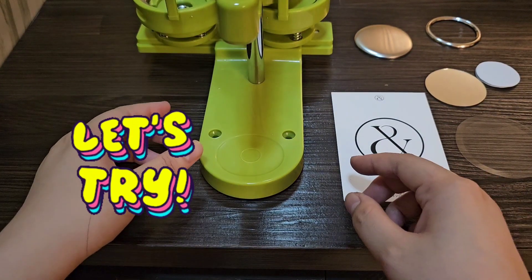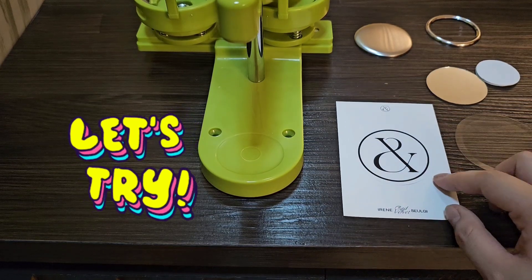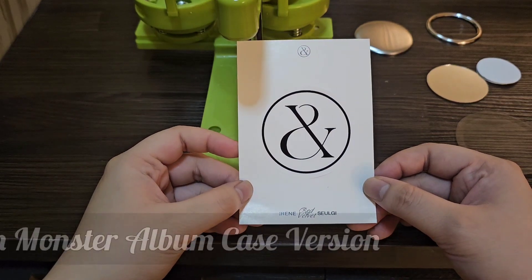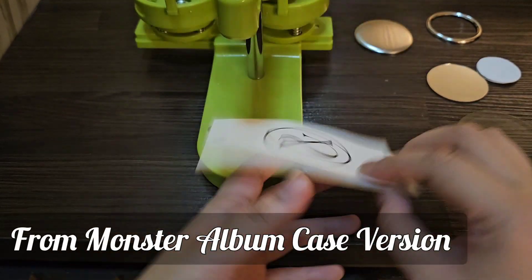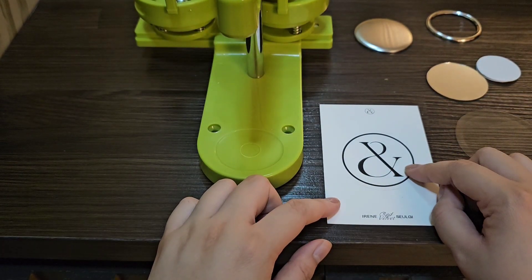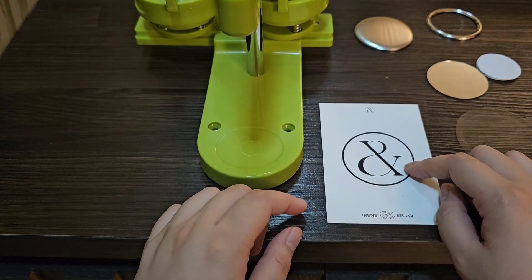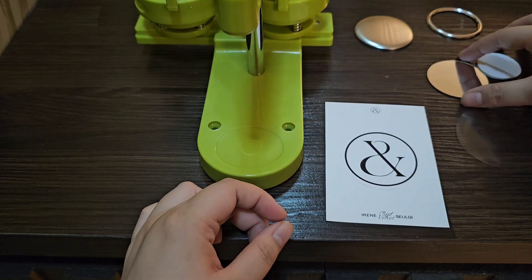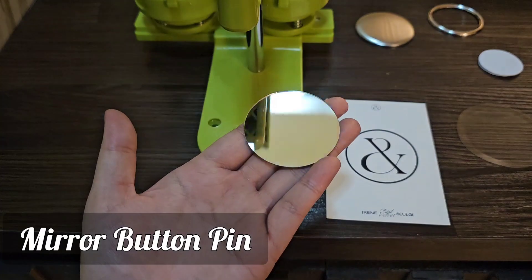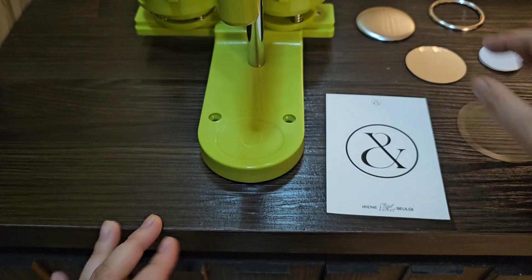Hi guys, for this video I'm going to make a button pin with this design. This one is actually an official sticker from the monster album. So what happened is the circle design — I thought of making it into a button pin. And it's not just a button pin, because I'm actually not that big a fan of pins, so I want something useful that I can use everyday — so it's actually a mirror.